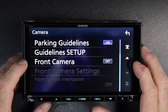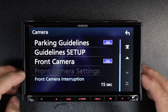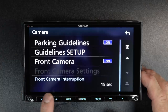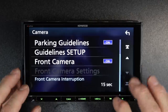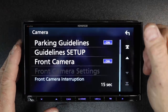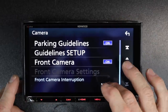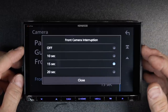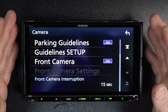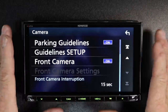Next, we have the front camera option — select on and it'll go ahead and turn on the front camera. The front camera settings option requires the CMOS 300 camera from Kenwood. A new feature on this radio is front camera interruption: when you put the car into reverse, the reverse camera comes on. Once you put it back in drive or park, the front facing camera comes on for 15 seconds. You can choose off, 10, 15, or 20 seconds. This is helpful so you can see a curb or something in front of you when pulling forward.